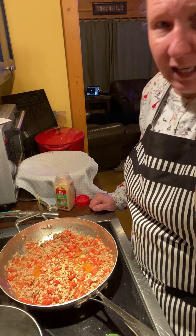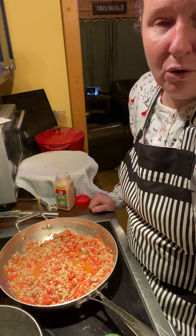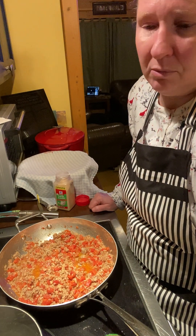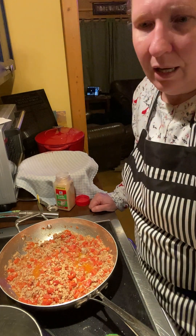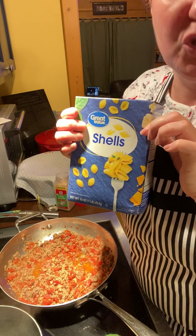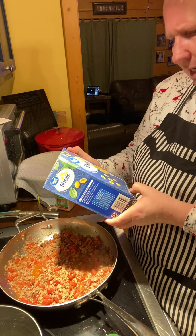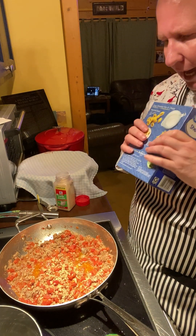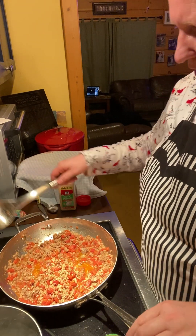You can cook any type of pasta - you can do noodles, shells, bow tie, or penne. I just have shells in my pantry. This is a 16-ounce box and I think I'm only going to cook half of it. I think this is enough of the tomato in there.